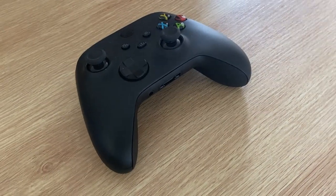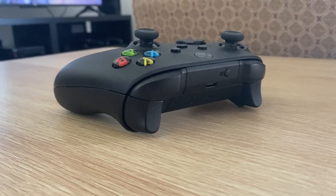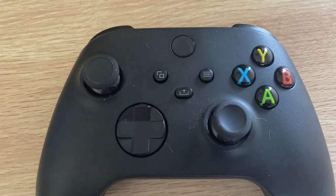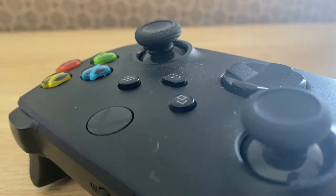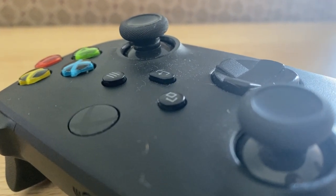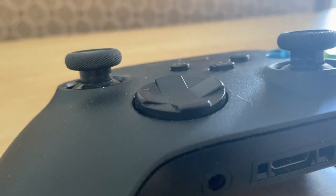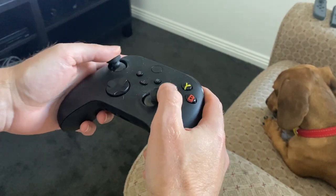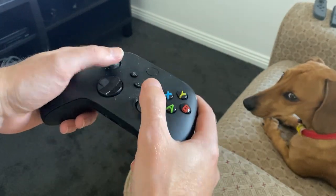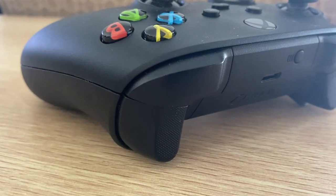The Series X controller is pretty similar to the Xbox One's controller, with a few minor changes and improvements. One change is this new button above the analog sticks, which is used for sharing in-game photos or recordings — press it once to take a photo and hold it down to record gameplay video. Another difference is the D-pad, which is now a concave disc, similar to what the Elite controller had. However, I did find that this D-pad was a little bit too clicky for my liking.